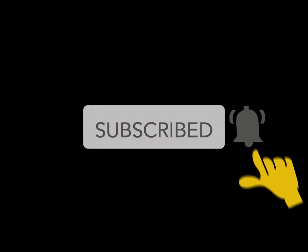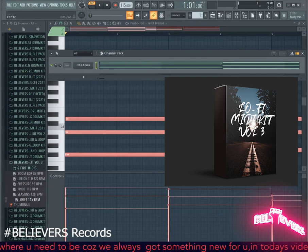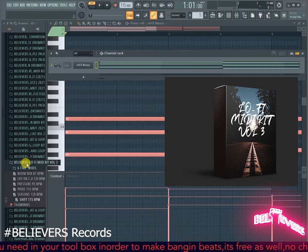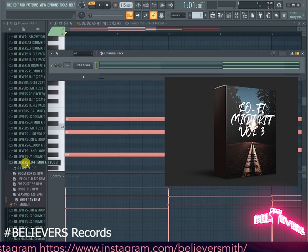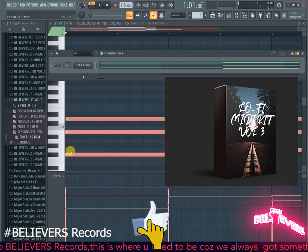Welcome back to Believe Us Records — the show where we drop a hit every four times a week. In today's video I'll be walking you guys through the lo-fi MIDI kit volume three. There was a volume two and a volume one before that, so if you haven't checked out the previous ones, please go ahead. If you're new here, kindly subscribe to the channel, hit that notification bell, and if you like the content, hit that like button as well.